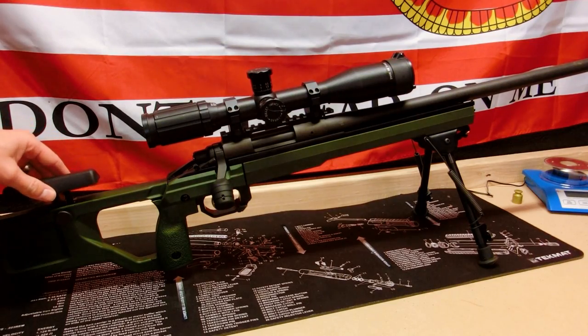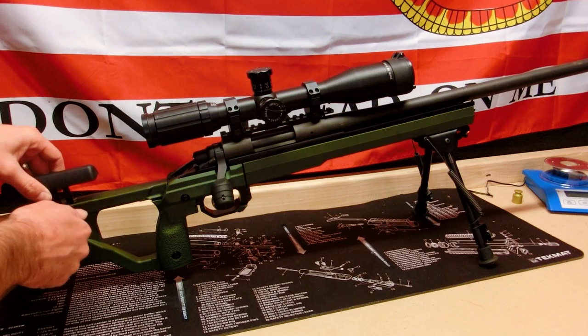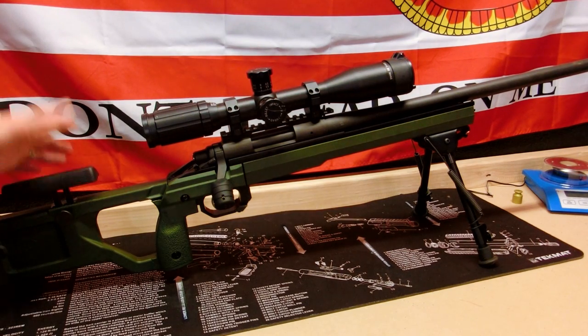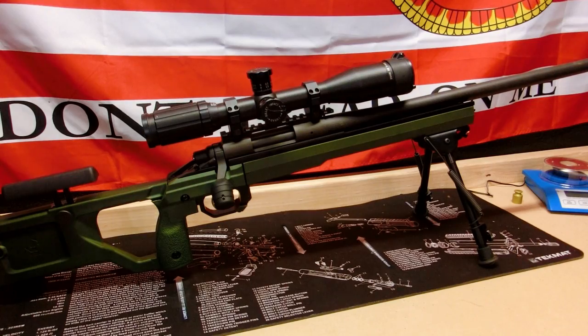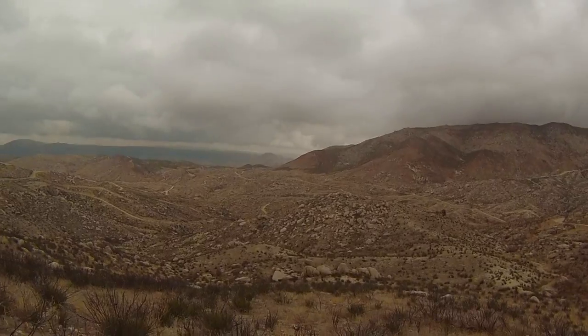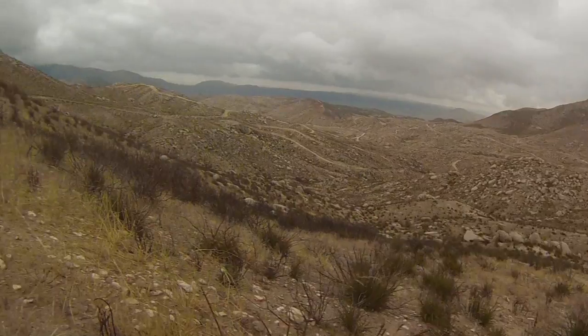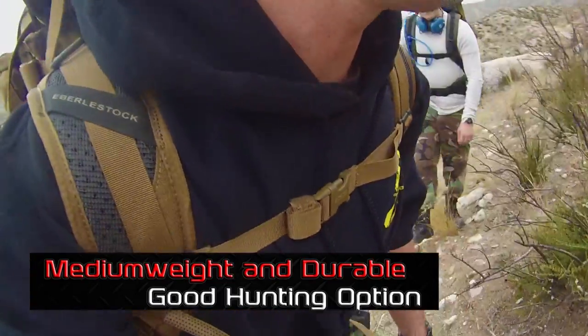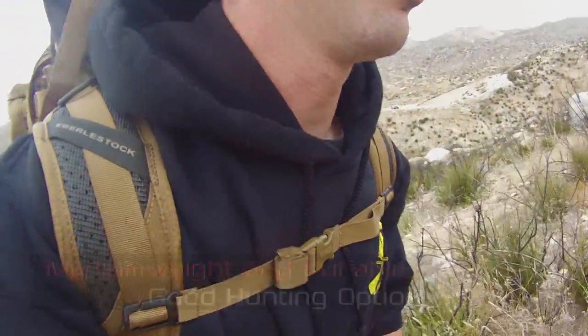Not only do you have a cheek weld piece that moves up and down a full inch, it can also move forward and back. So for guys with weird-shaped heads, you can get a nice cheek weld on your rifle without having to worry about purchasing a stock online and finding it's not comfortable — no hassle with returns.